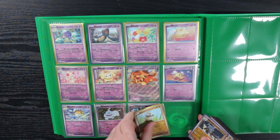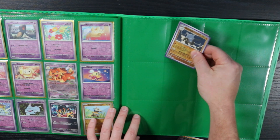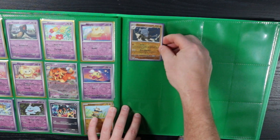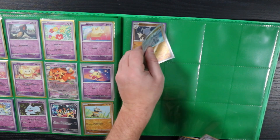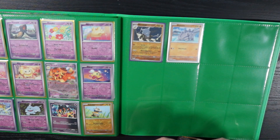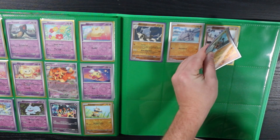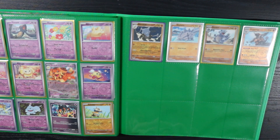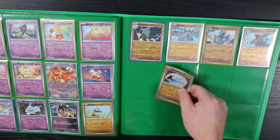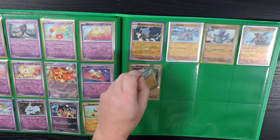Cubone, Marowak, Rhydon, Rhyhorn, Rhyperior. Yeah, building master sets is fun — putting it all together, getting to see all these cards in one area, the whole set laid out. It's nice.